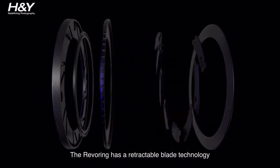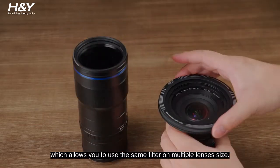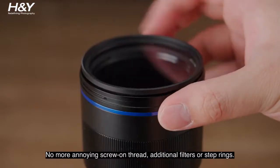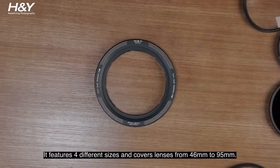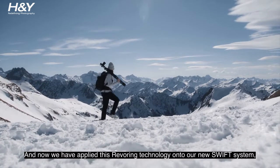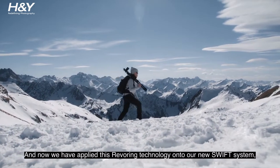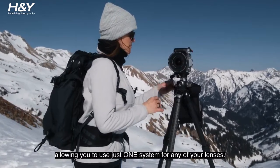The Revering has a retractable blade technology which allows you to use the same filter on multiple lens sizes. No more annoying screw-on thread, additional filters, or step rings. It features four different sizes and covers lenses from 46mm to 95mm. And now we have applied this Revering technology to our new Swift System, allowing you to use just one system for any of your lenses.